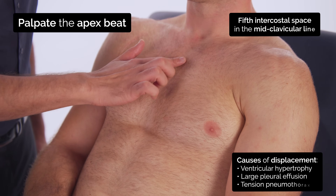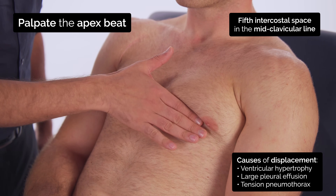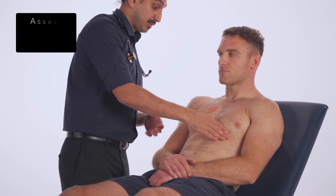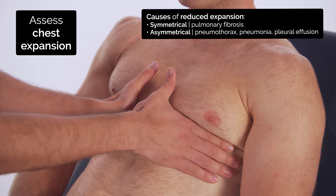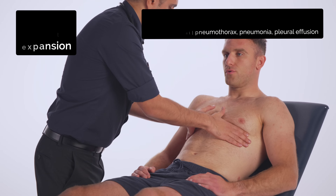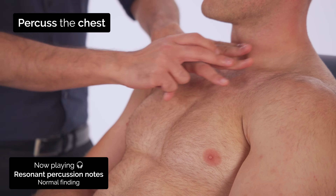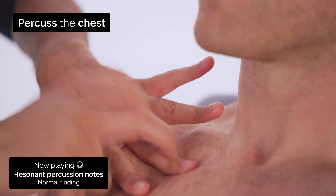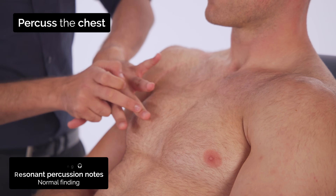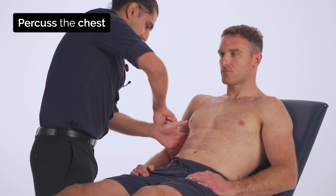Now I'm going to feel for your heartbeat. Now I'm going to assess the expansion of your chest. To do this, I'm just going to have to squeeze a bit. Let's take a deep breath for me. Okay, that's good. Now I'm going to tap on your chest. Just going to have a tap on the side there.